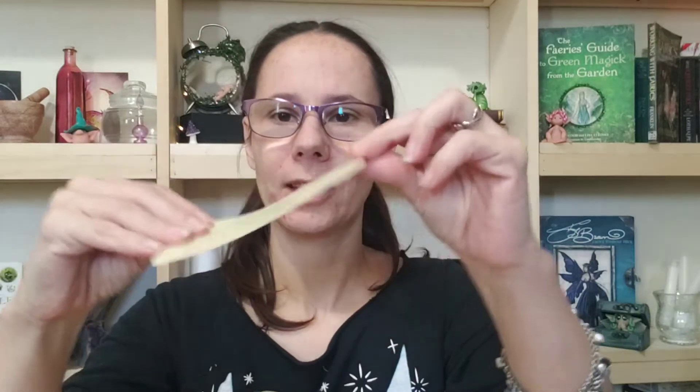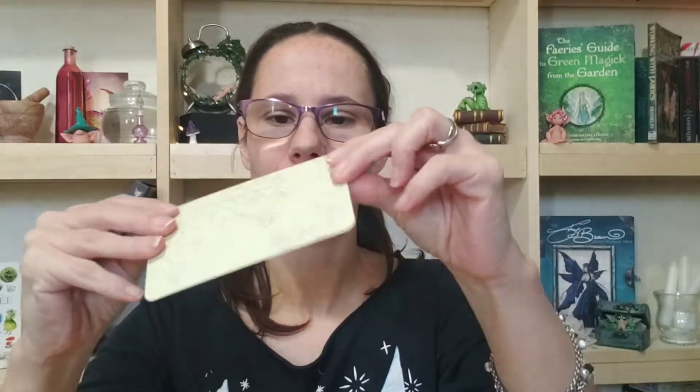The cardstock is shufflable, pretty easy to manipulate. It's not too soft or anything. It's got a nice matte finish — a little bit of gloss, like maybe a semi-gloss matte finish. They're really easy to shuffle and go together really well. I don't like it when cards stick. They need to shuffle well in order for me to work with them.